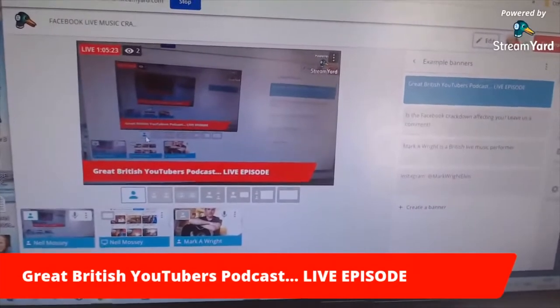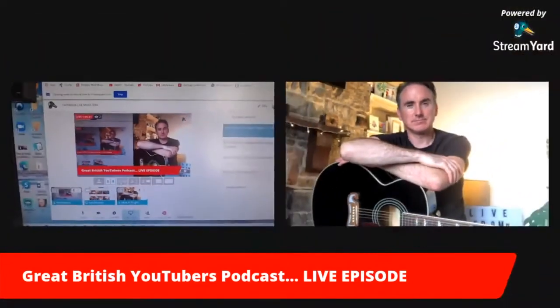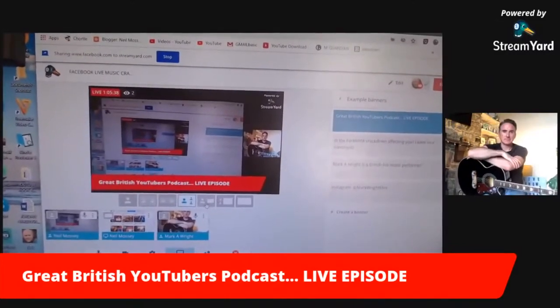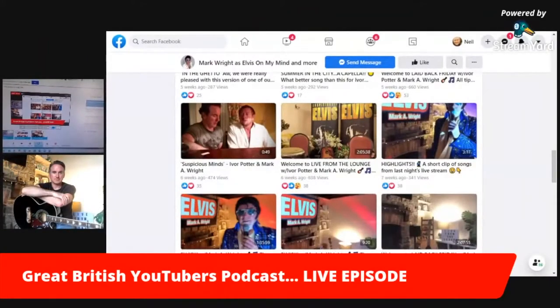Everything is laid out so clearly. I've got my options here for the layout — I can split the screen, so that's a split screen there, or we can go box-in-box and I could go big and small. We can also screen share — with both of us — and I'm just working along the line here.